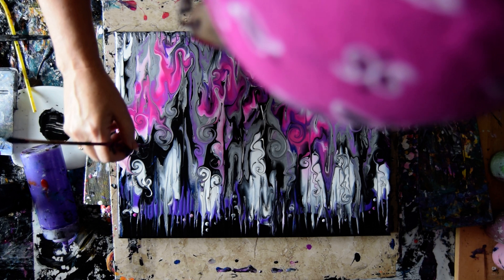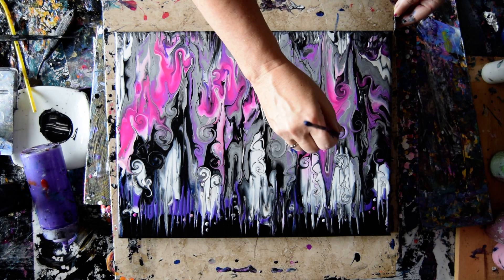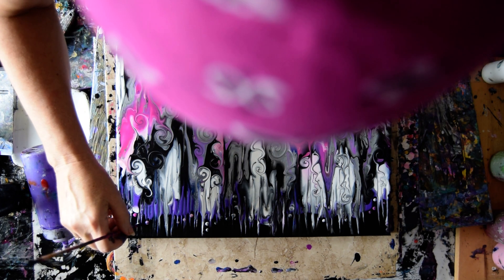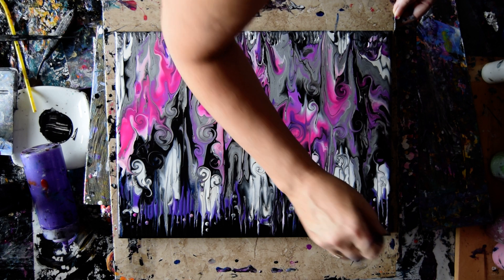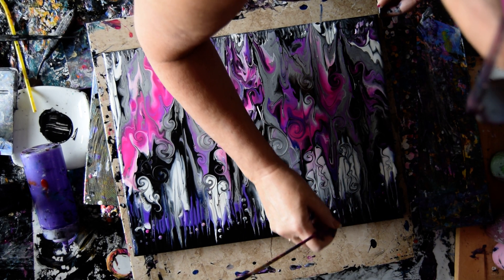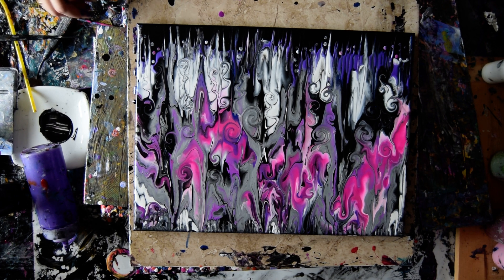Almost done. I have no idea what it is, but it's beautiful as far as I'm concerned. I'm going to torch to release the bubbles caught in the paint.